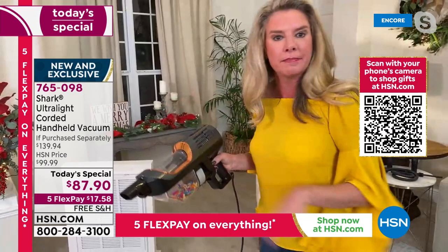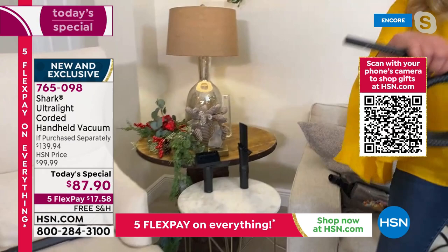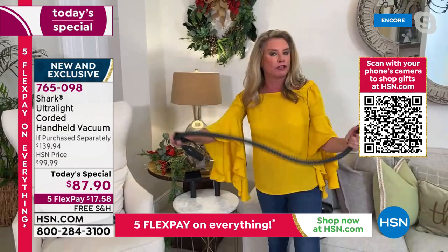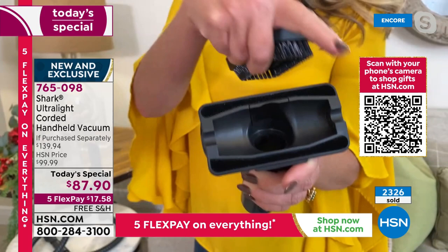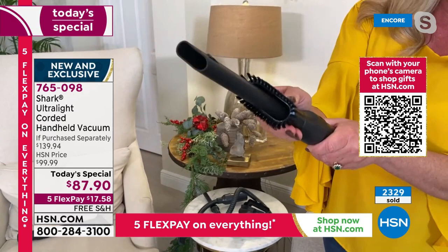I didn't even have to empty the canister — I sucked up all those balls with a good half canister full already. Now for the attachments: first is a two-in-one precision duster with an extra-long cable — great for your car and electronics, all those hard-to-reach places. Then you've got the upholstery tool with wonderful bristles that grab all those messes. That's your upholstery tool — so you can grab all the hair, whether it's your hair, your pup's hair, whatever. You're really getting six tools overall.